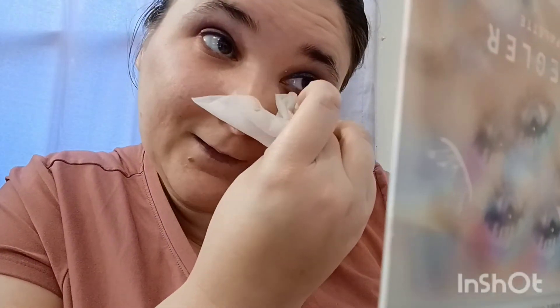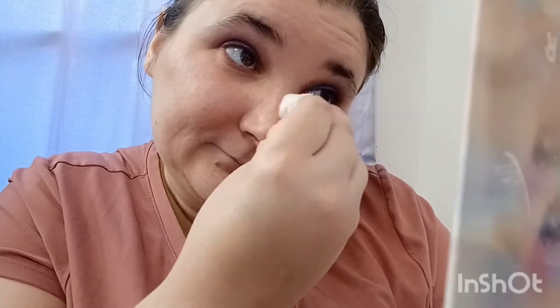I should have waited to put my under eye on. But that is a beautiful shimmer — that is beautiful. I'm going to fix this up a little bit. That's a really pretty shimmer. I'm going to use MM3 to get it in my corner. I'm pretty happy with this palette so far. Hopefully the next row won't disappoint me.